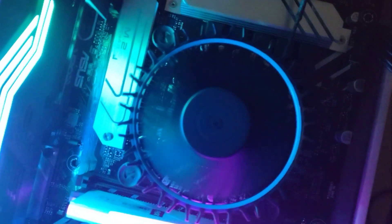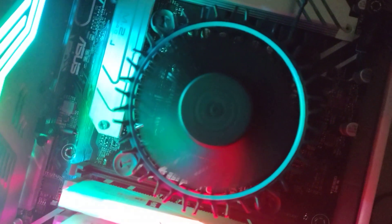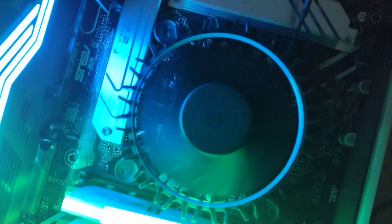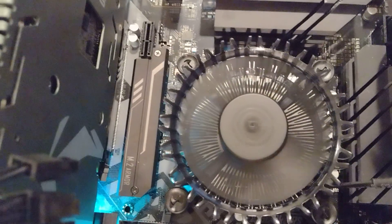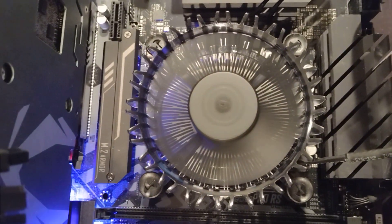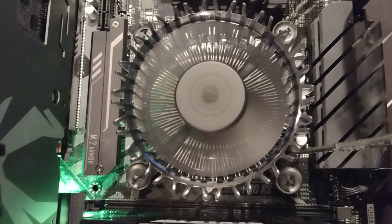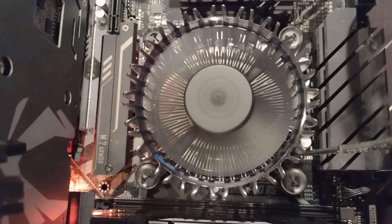Now I wonder — 13th gen Intel, might they actually make this a light? It would be pretty cool. This is the CPU cooler that's on the i3, i5, i7, and probably the i9. This is the one that's on the 12th gen Celeron — there's definitely no light on that one. Hey, thanks for checking out the video, I hope this answered your questions about that blue circle.